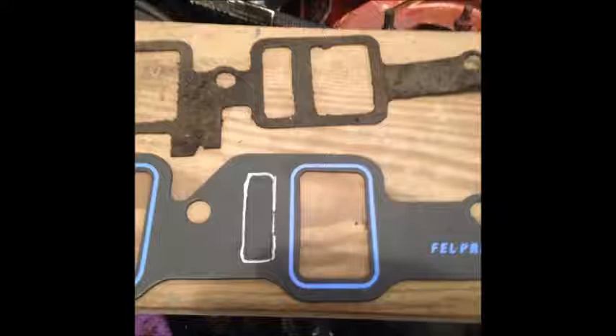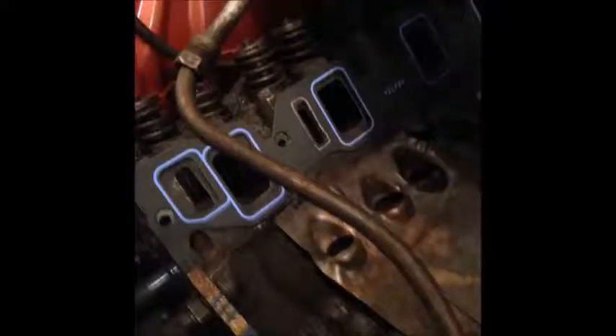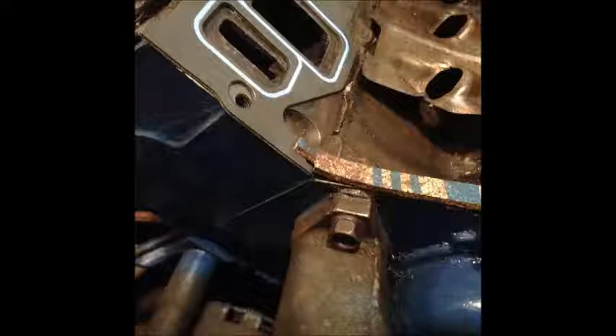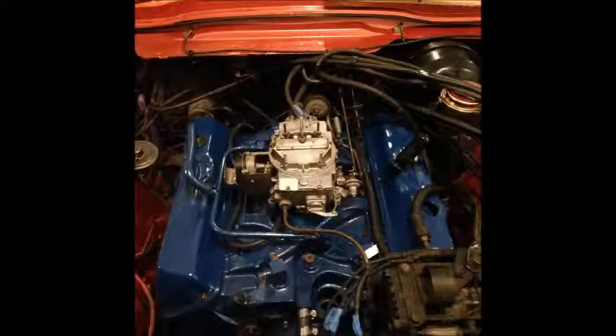That was the wrong intake gasket — it was missing a coolant port. I cut out the missing port and then just ended up getting the proper gasket that fit. That intake manifold weighs over a hundred pounds and that's a big car — you're not going to reach in and put it on there. Two guys could, but there's really nothing to hold on to. An engine hoist or an overhead crank like I did is the way to go. There it is installed.